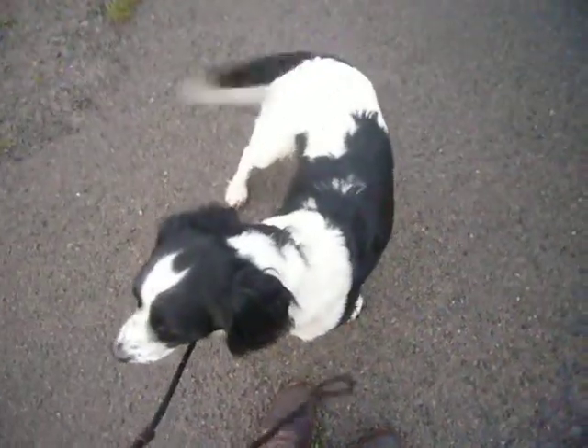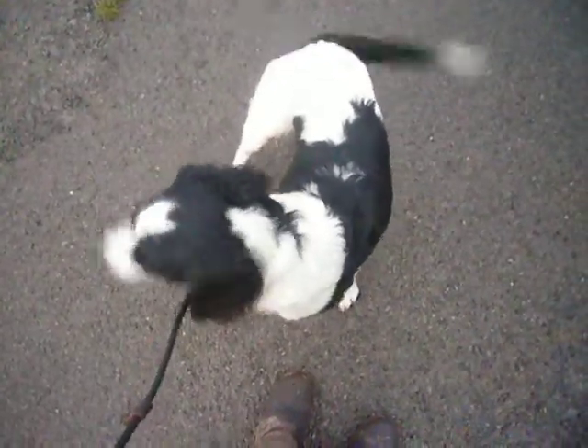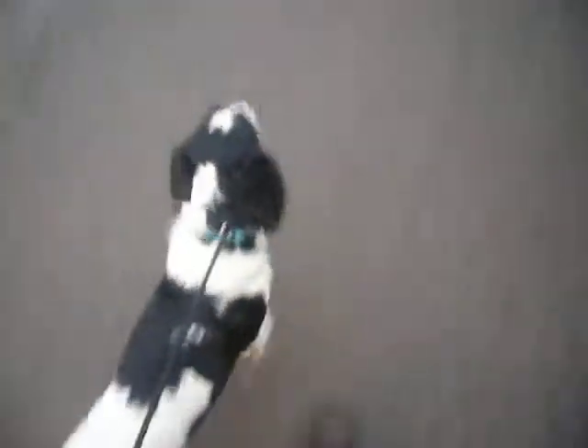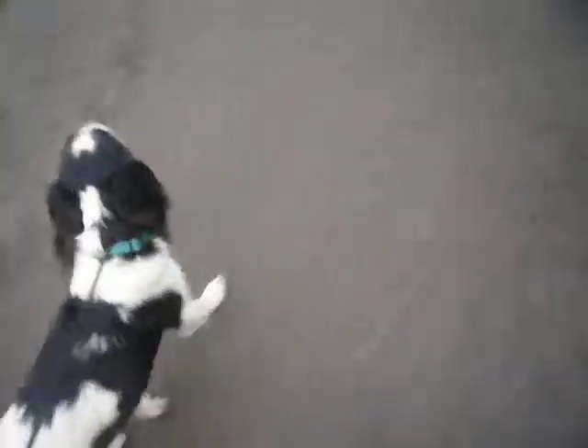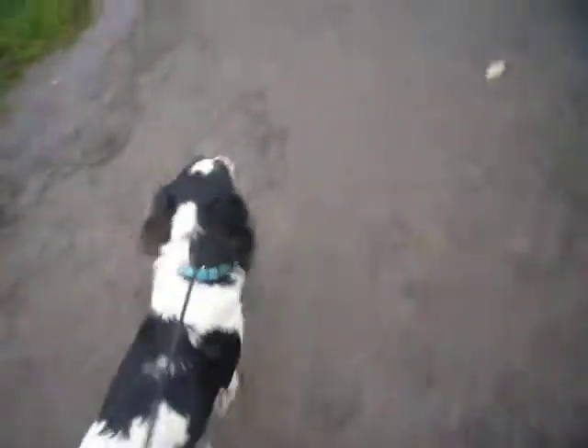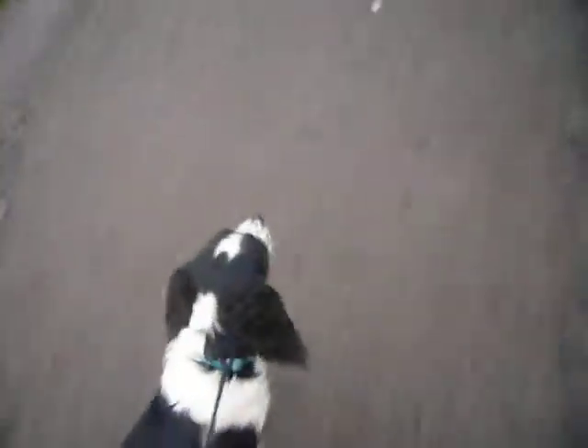Wait. We just want to get his attention, stop him trying to do his own thing. So we move off again, back to a loose lead. We're getting about 60% pulling, 40% non-pulling. So compared to Monday where he was 100% pulling, we're doing quite well.